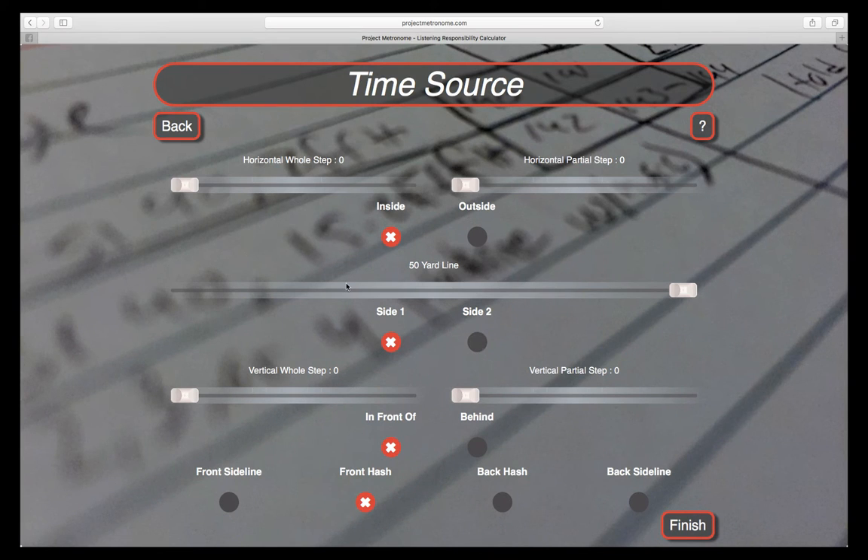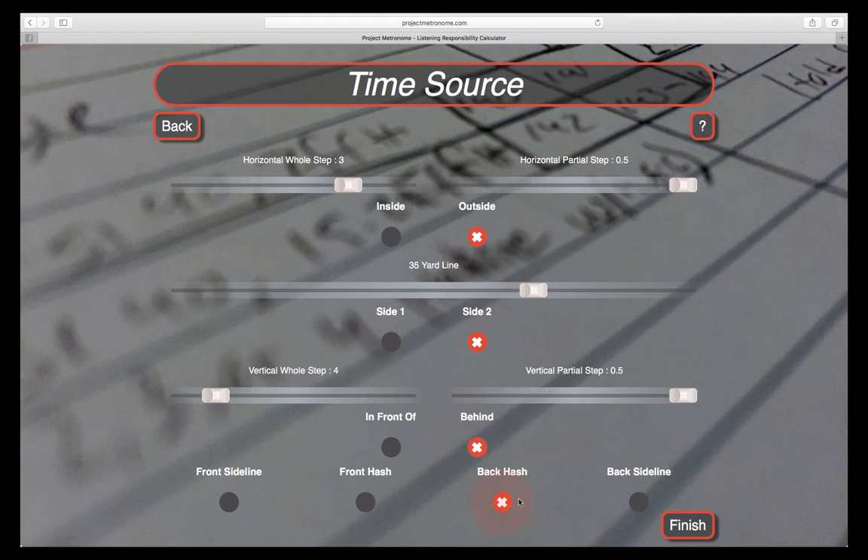Third, enter the location of the time source relative to the markings on the field. Distances in an ensemble's drill are measured in standardized steps of 22.5 inches. The time source location is entered using the common vocabulary of a marching ensemble. Using the whole and partial step sliders for both the horizontal and vertical components, you can enter a specific location. You are also given the choice to select what side of the field as well as the relationship to the yardlines and hashes.